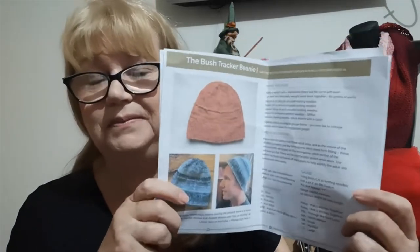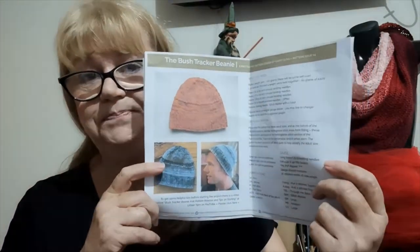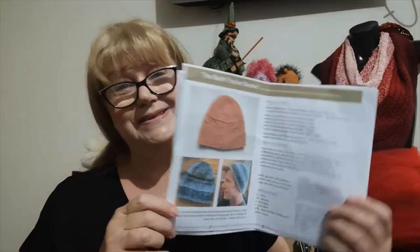One of my subscribers left a comment and they guessed which project I was buying the knitting needles for, and of course it's the Bush Tracker Beanie by Urban Yarn Gary. I've seen him model and show us a few of these, and I really liked it. So when he released the pattern I really wanted to make it, and I thought there's no harm in increasing my equipment of knitting needles to larger sizes.